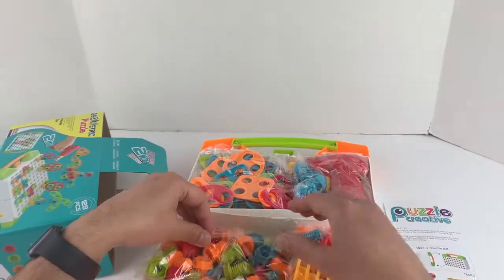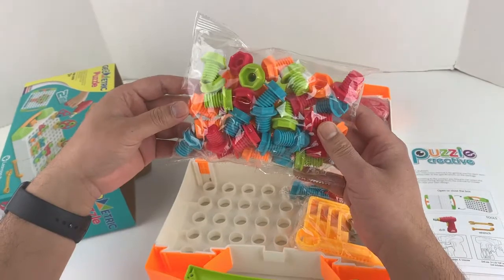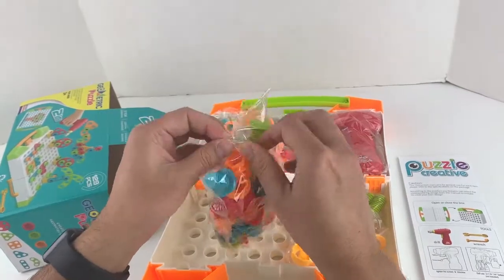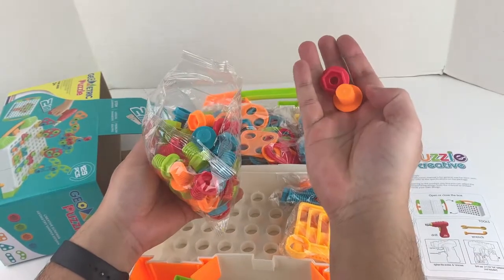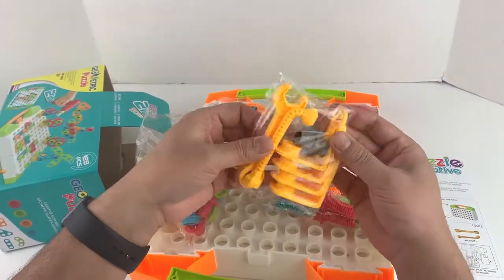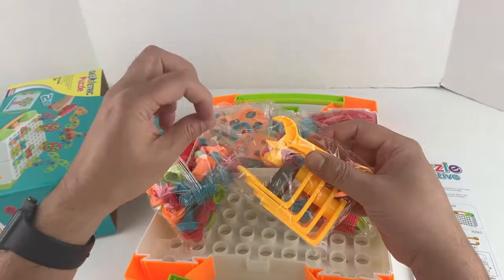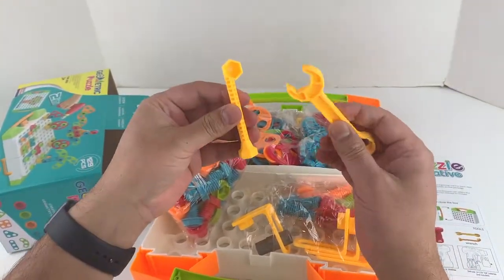Let's go ahead and see what we have in here. Look at the colors guys - we have green, orange, pink, blue, various different colors. Here are the screws - look at this. And here are some other tools, more tools in here.